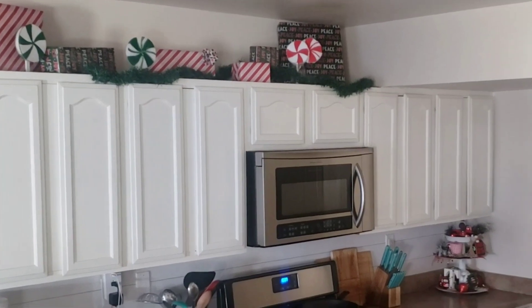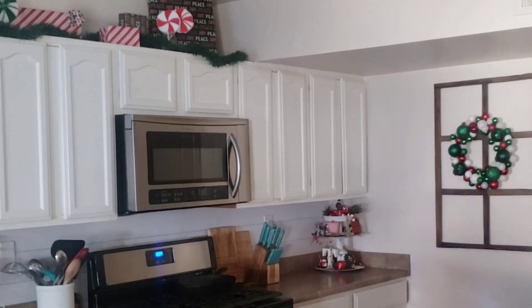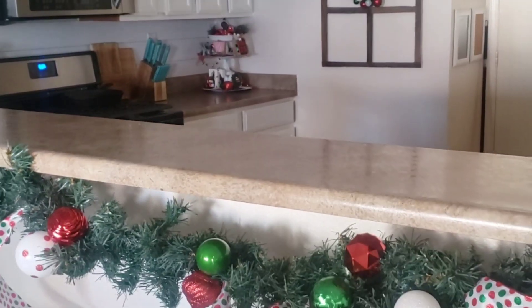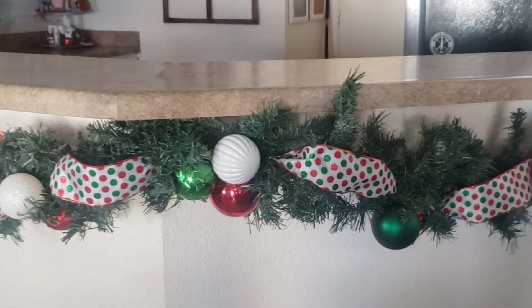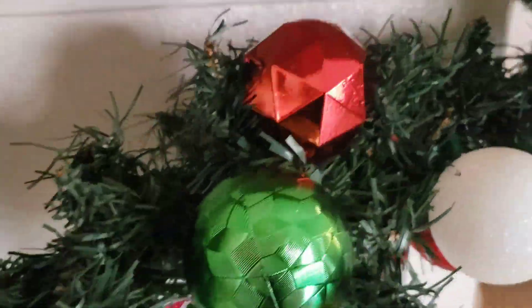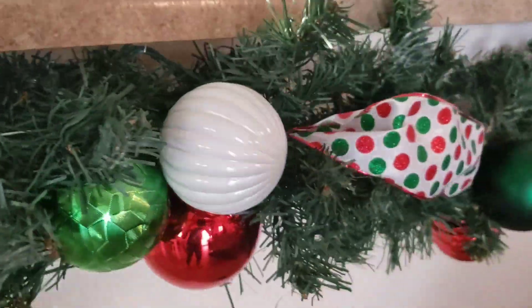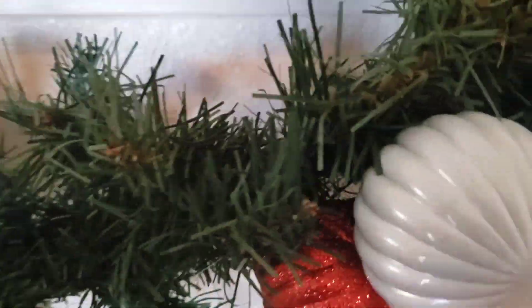Here's my kitchen, you guys, all complete. The next morning, the kids absolutely loved everything. My youngest actually woke up and asked me, 'Was Santa here?' I hope you enjoyed this video. I hope I gave you some inspiration, and I will see you guys in the next one. Definitely stay tuned — I have so much more Christmas decorations to come.